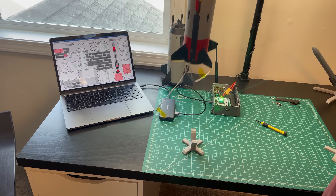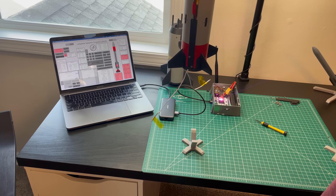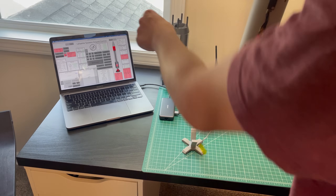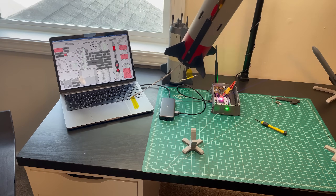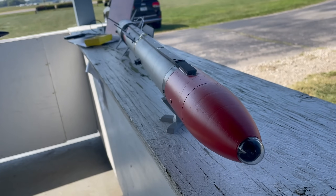The fins are working — look at that. We're now in recovery mode, and it's pretending like it's descending now. I think that worked great. With everything tested, it's time to fly.